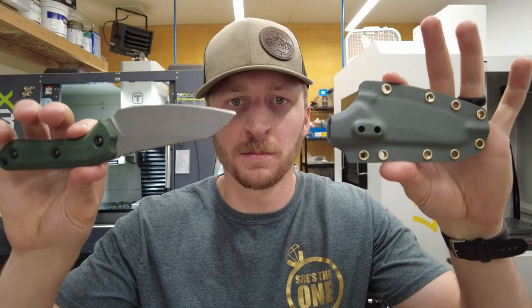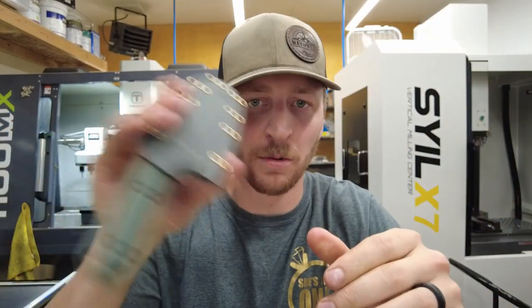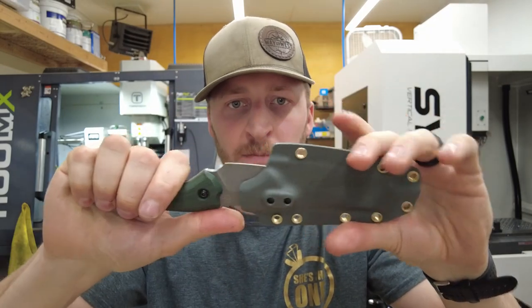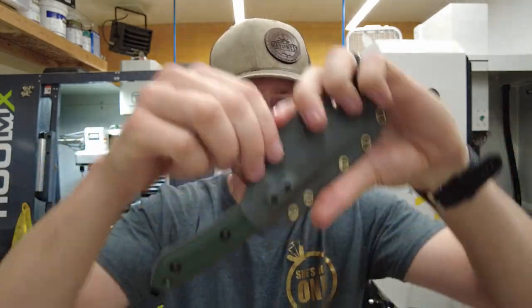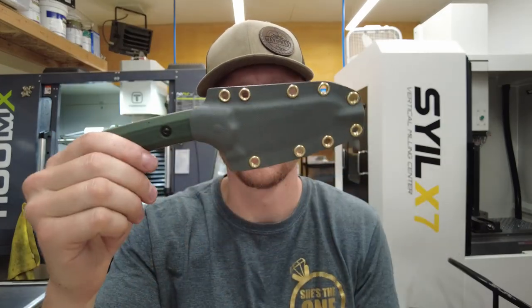Quick test fit. No rattle. Once again, no rattle, good retention. A lot of that's the design of the sheath, which I refined. That is how I make kydex sheaths as close to perfect as I can, every time and repeatably, with the CNC.